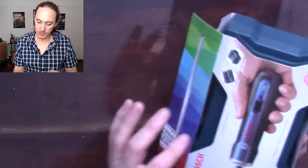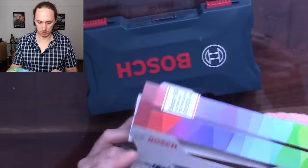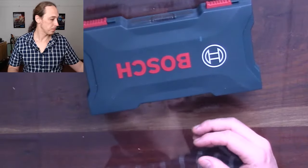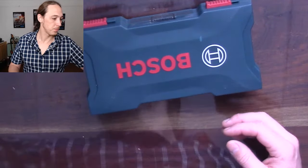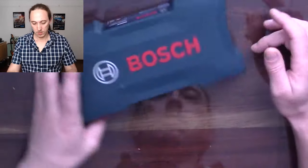Okay, so it was upside down in the packaging. As usual from the Bosch professional range, most of the time you get a nice hard plastic case to protect your tools.